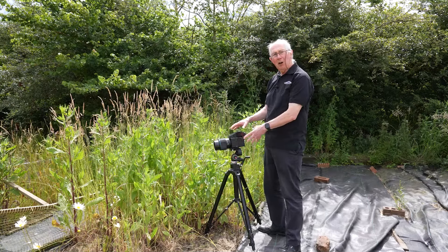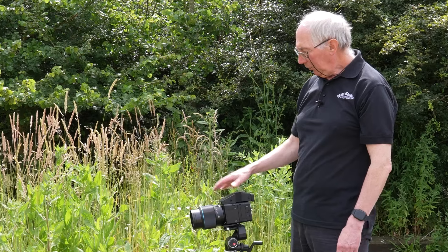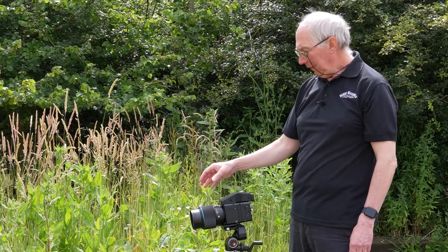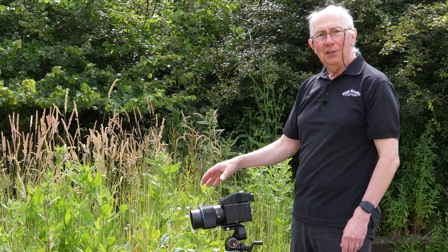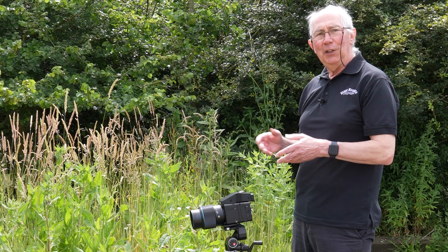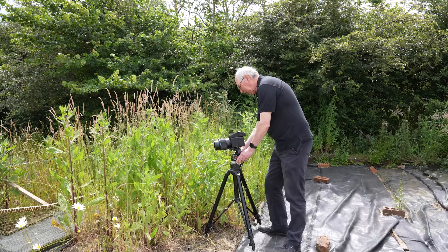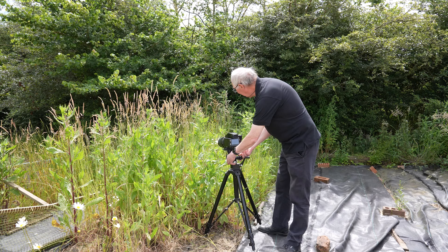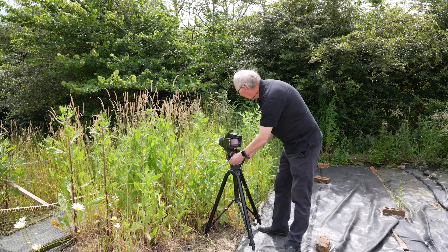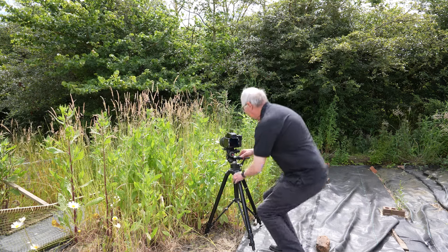I've set up the camera on this tripod. This is a medium format camera and on the front of the camera I have a 120mm lens. Now that is going to give me the equivalent of about a 75mm field of view on a full frame format camera. I'm just going to swing that round so that it's pointing vaguely in the right direction, and we'll just look through the viewfinder and set up the shot.